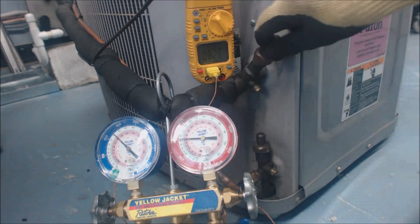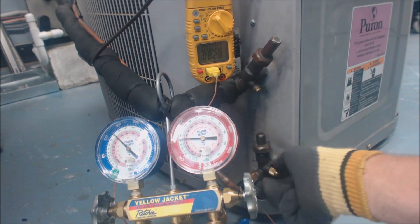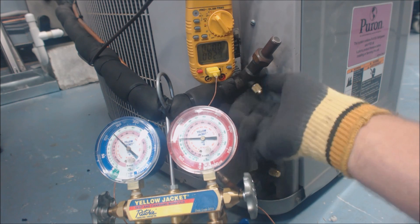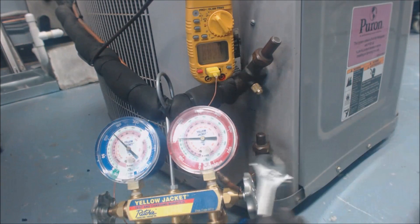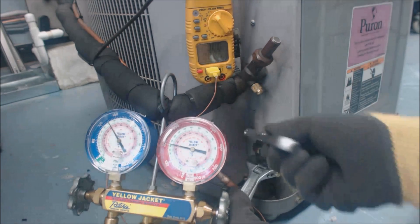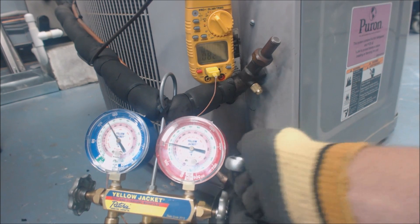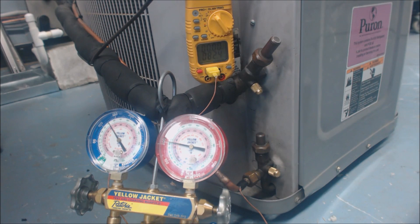We want to make sure we're not leaking any refrigerant. You want to make sure that you're holding these back — you don't want to end up bending the line set, especially where somebody may have brazed, because the braze joint could crack on you. Make sure you're using two wrenches. So, hope you enjoyed and we'll see you next time at AC Service Tech Channel.